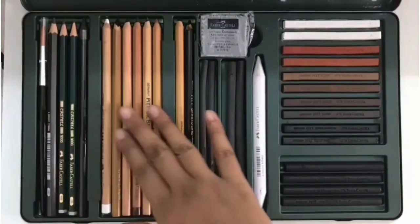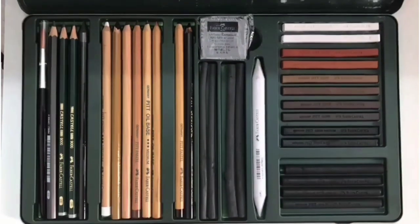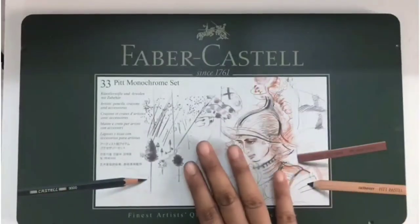Finally, all the required pencils in just one box. With this box you can do any type of drawing, and I like this very much. Thank you for watching.